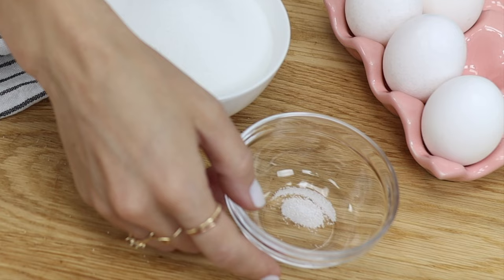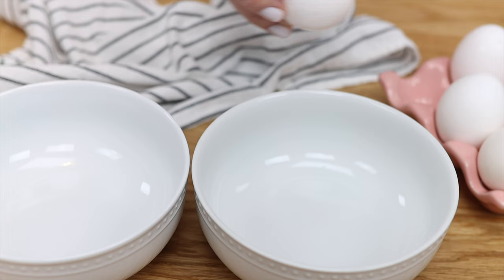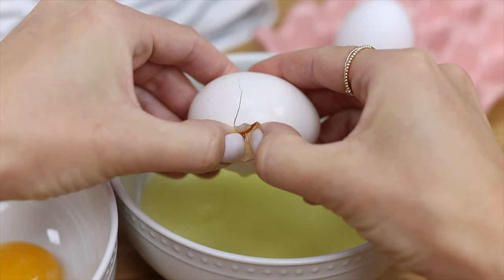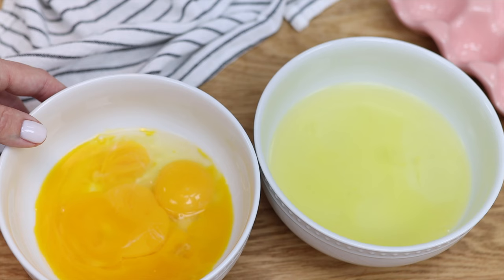To make meringues you'll need a whisk, salt, sugar, and egg whites. Start by cracking the eggs and pass the yolk back and forth between the shell, letting the egg whites fall down into a bowl and dropping the yolk into a separate bowl or Tupperware, which you can use for lemon curd or custard or another dessert.